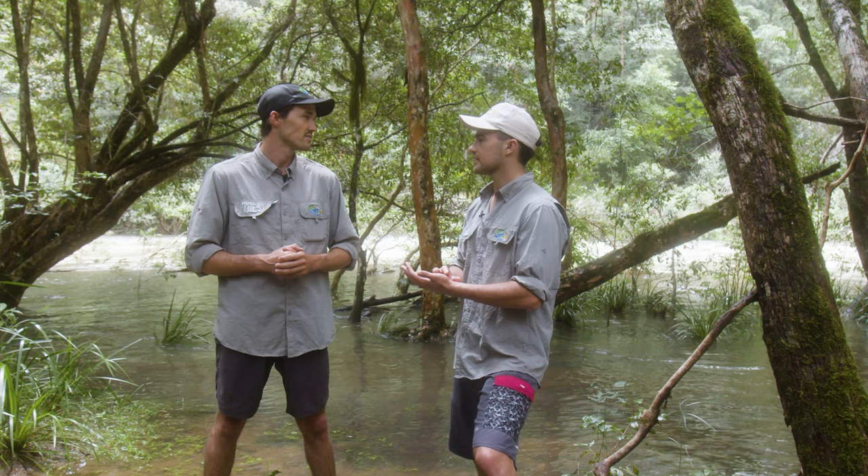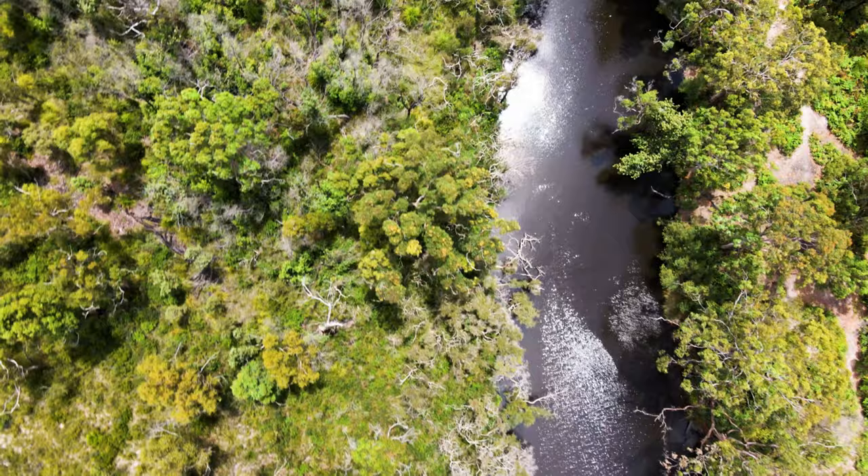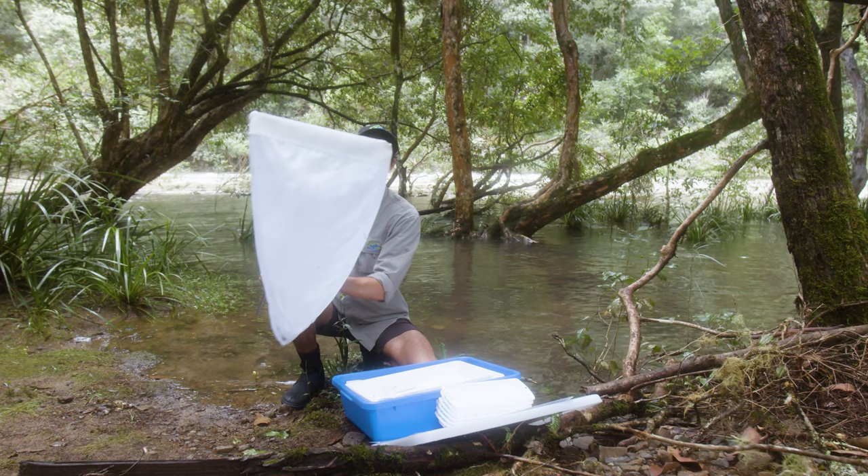So if we pick up a really sensitive bug, that means we know the water quality must be pretty good because it's surviving. Exactly — and the beauty about this compared to just taking normal water quality samples is that those only indicate conditions at one point in time, whereas water bugs will actually reflect what the conditions are over a greater period. Sounds good, let's get into it!